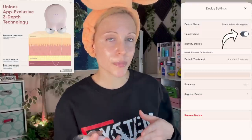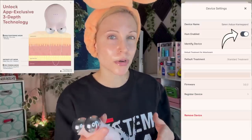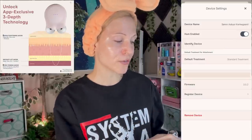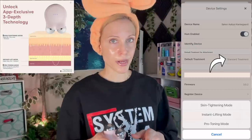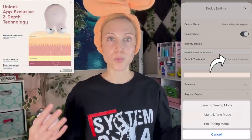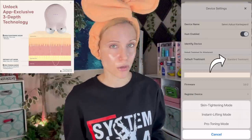You can choose if you want it to be hum enabled, which basically means it makes a humming sound and vibrates — it's a lot more like the Foreo Bear when you have that on, which I do appreciate. Then you go into the default treatment setting and click where it says standard treatment, and there you have the ability to set those three modes. I'm telling you, this was so hard to figure out. If I did not live with a tech savvy person, I don't think I would have figured it out. But now that I do know this, I have the ability to control this without the app.